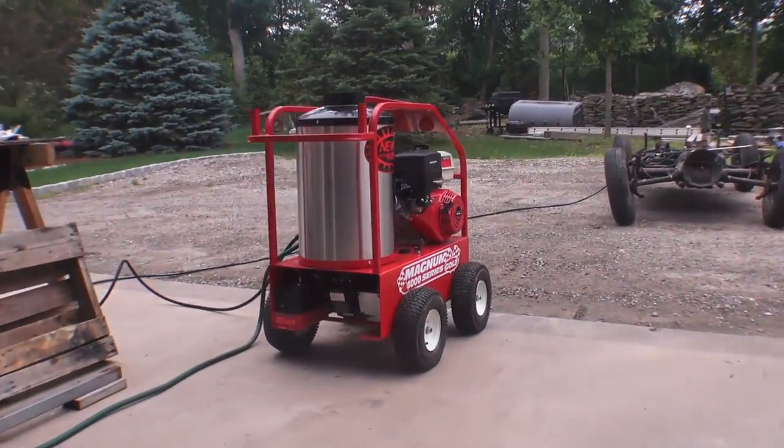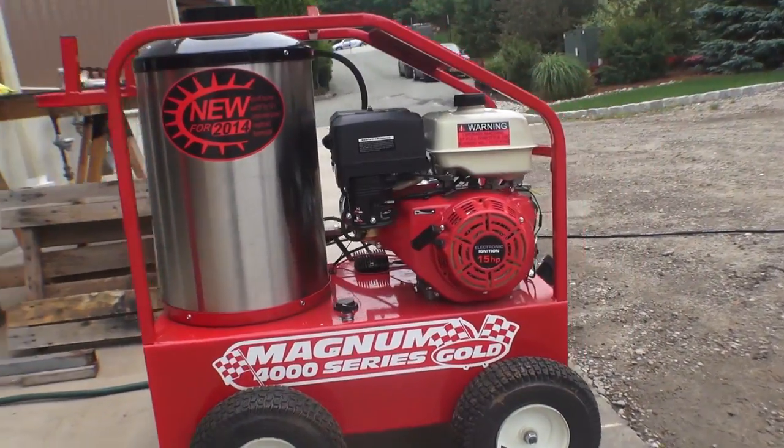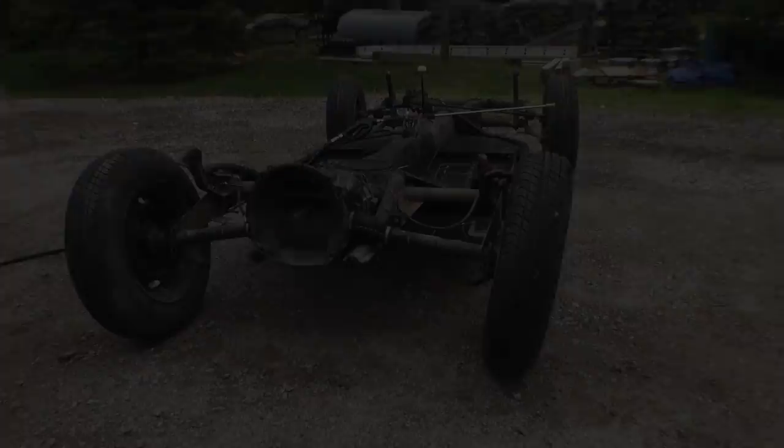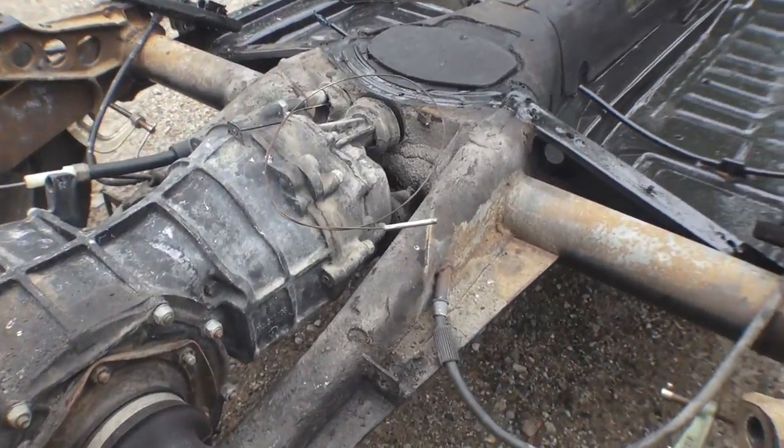Hey guys, Chris again from ClassicVWBugs.com and in this video I want to talk to you about steam power washing. We just picked up this really cool steam power washer online and we'd love to steam power wash our vintage Volkswagens.